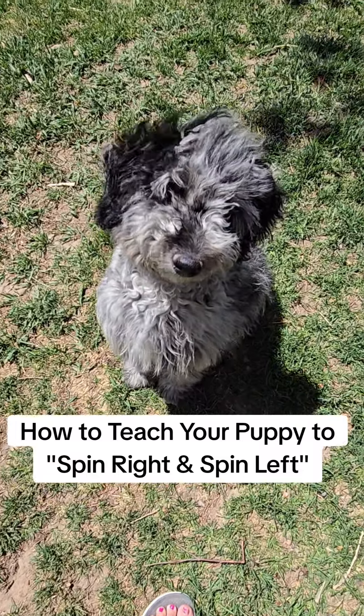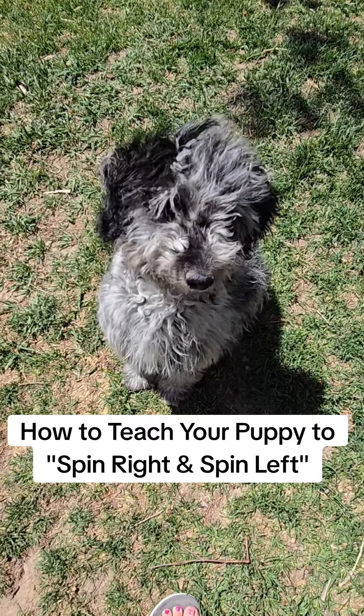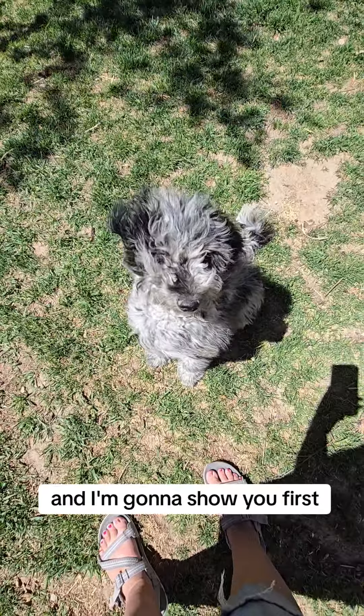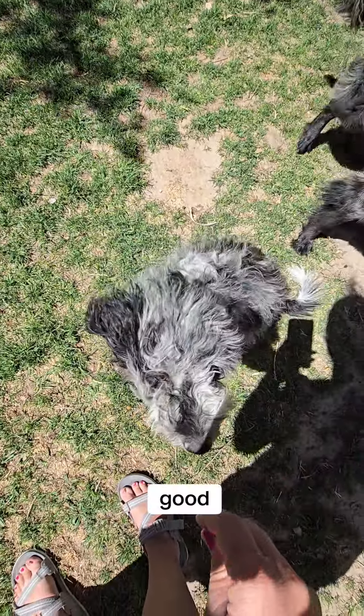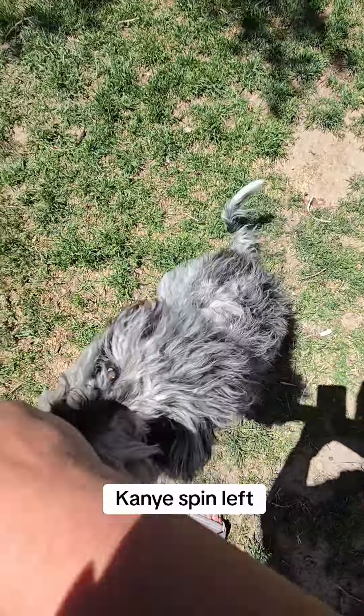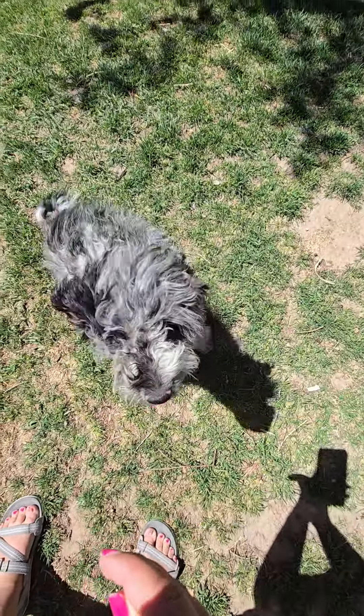Today we're going to teach how to do spin right and spin left, and I'm going to show you first. So Kanya, spin right. Good. Kanya, spin left. Good job.